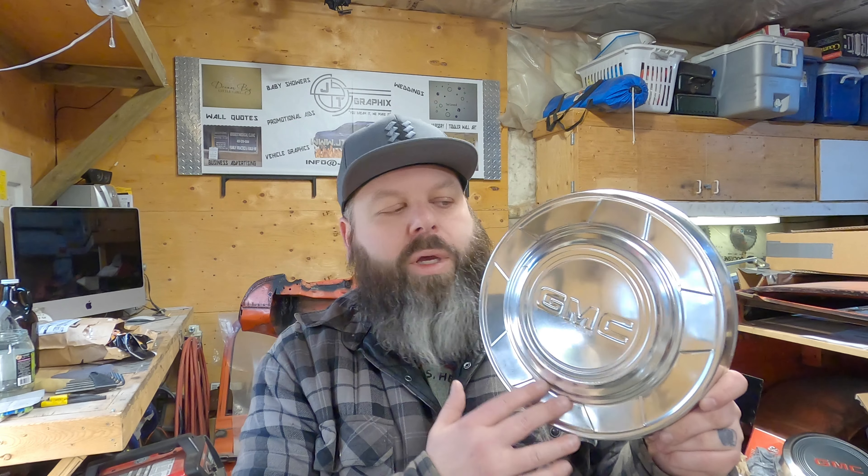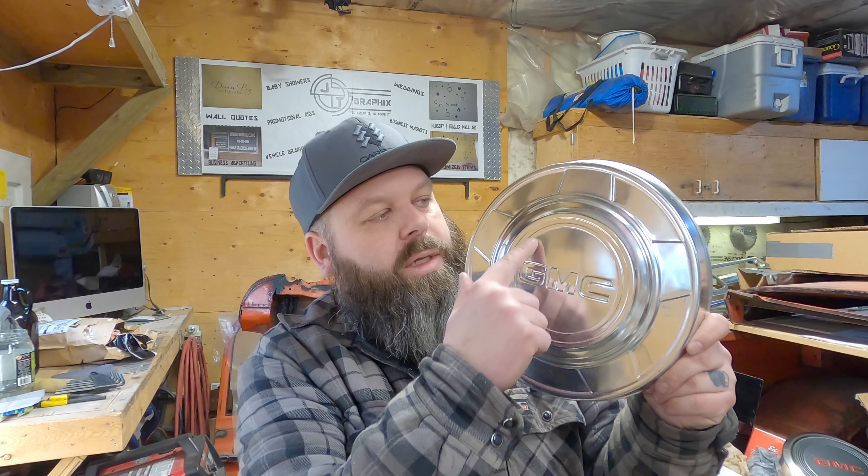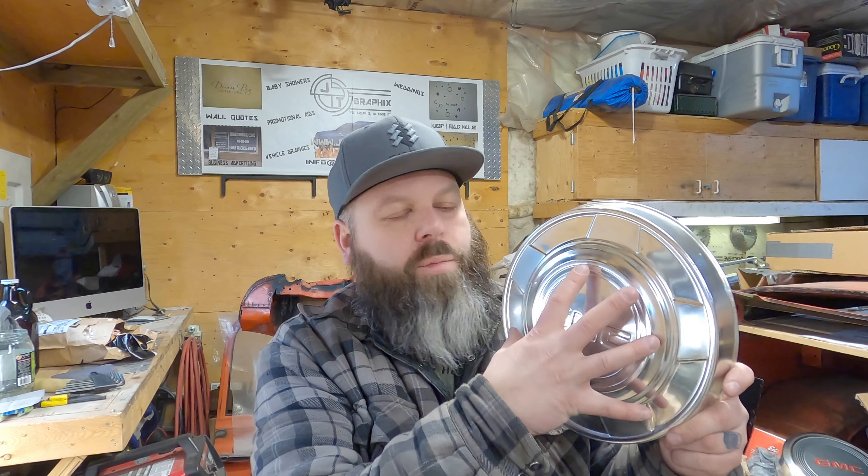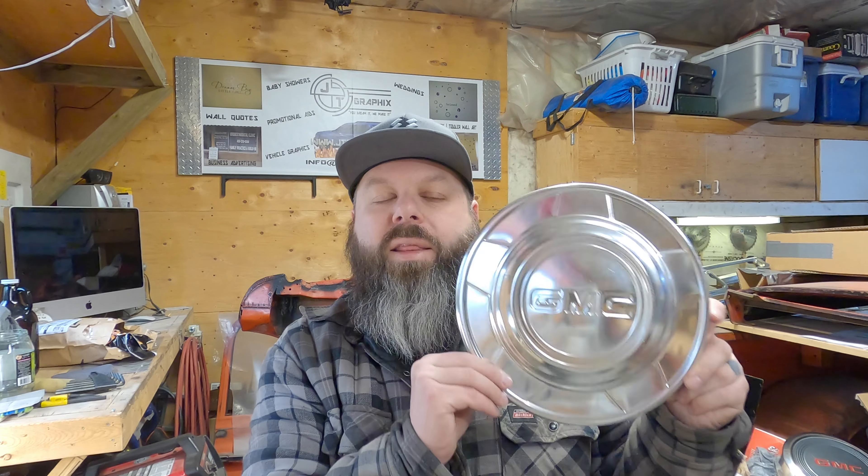The guy at work knew I had those ones and asked if I wanted a proper set that actually originally came with the truck, and I said yes, that's what I was originally looking for. He pulled these out of his shed. The paint was all peeling off — it's supposed to be black in certain areas and the GMC circle is supposed to be red. I paint stripped them all and started polishing one, getting it back to factory. Now we can repaint the proper colors, make them look fresh, and I think these on the transport wheels will look really cool.